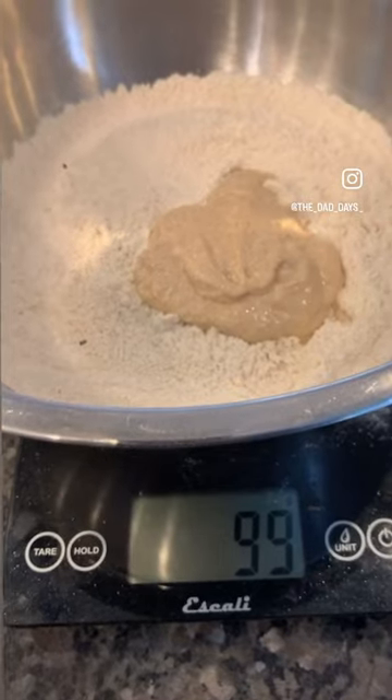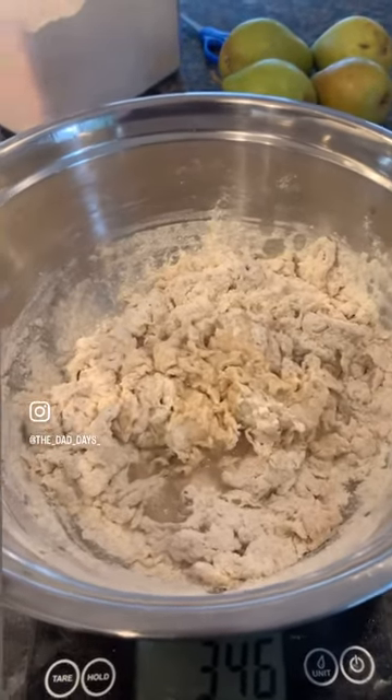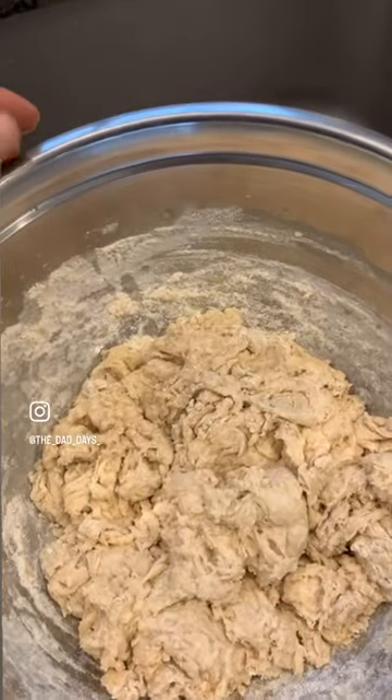100 grams of starter, 250 grams of water. The dough's been resting for 30 minutes.